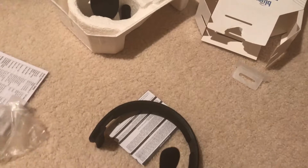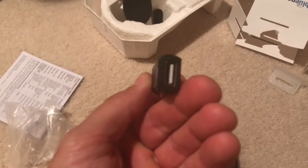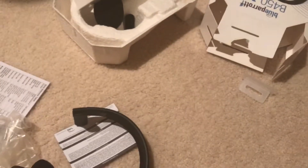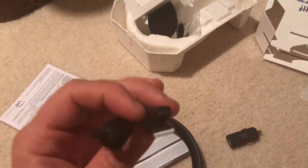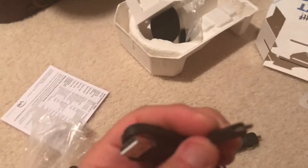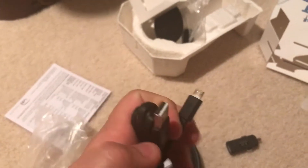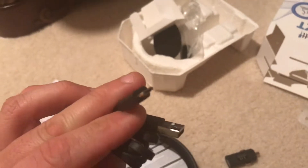It's a USB charger. Let me take it out — that's the USB charger on that side, and you charge the headset right here, see that? That's where you charge it. This is the charger that comes inside — see if I can get a good close-up on that. It's a regular USB, you can connect it to the computer or anything like that.